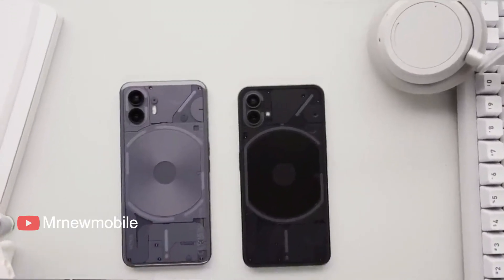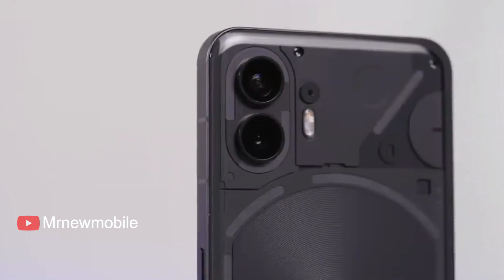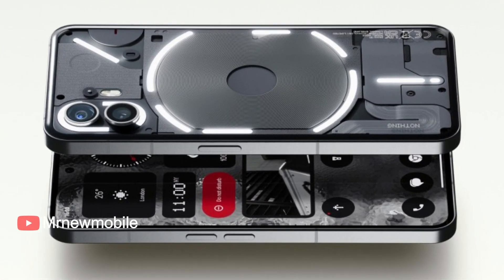Nothing has now launched the Phone 2, its first Snapdragon 8 series smartphone and successor to last year's Phone 1. While the Phone 2 contains several performance improvements over its predecessor, Nothing has also made sure that its new smartphone withstands a thorough beating.